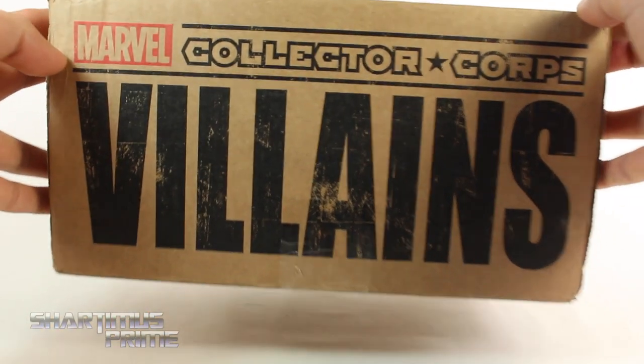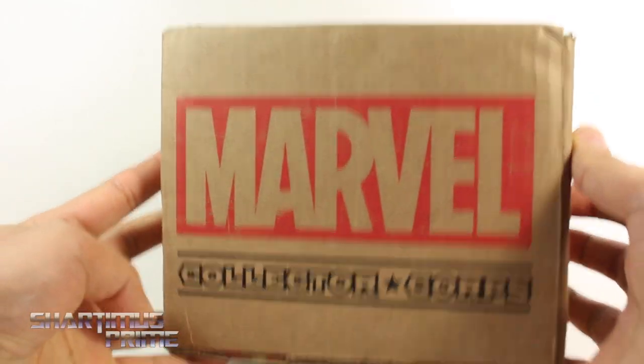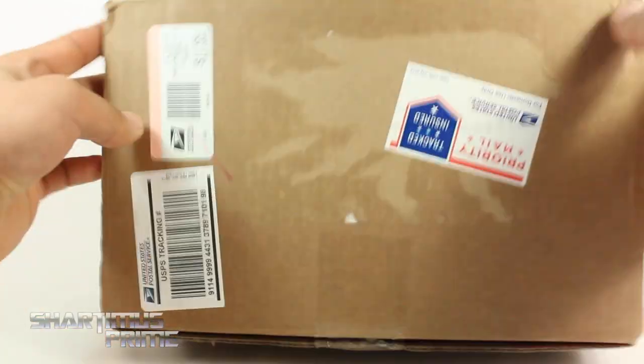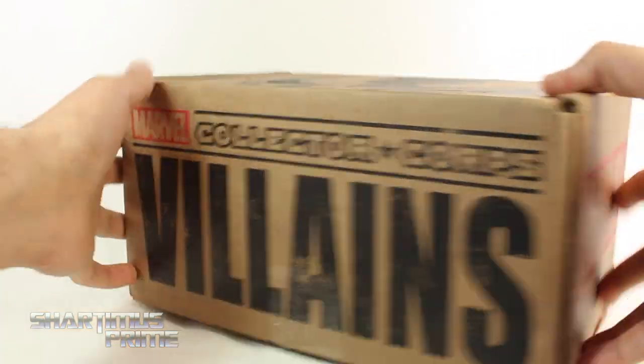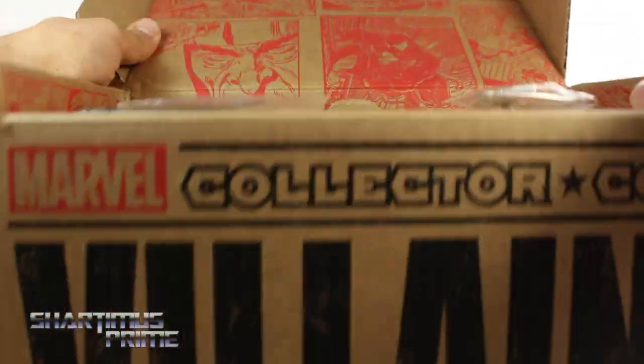You can see right here that it is themed Collector Core Villains. On the side you get Marvel Collector Core written right over there, and you got some packaging stuff and mail. Let's get to it and crack this thing open.